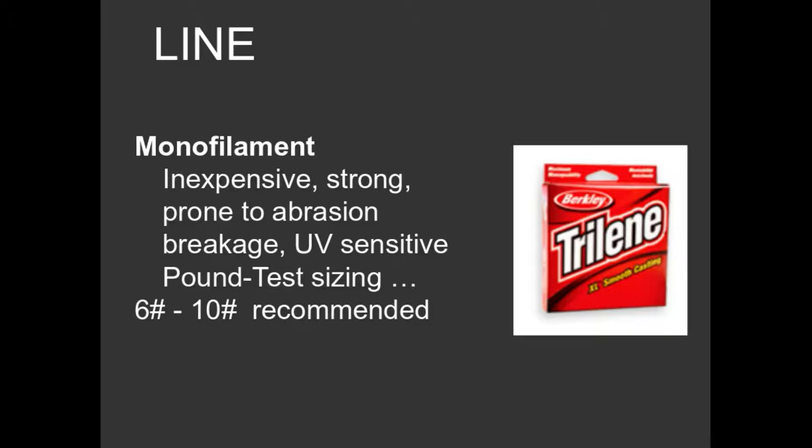Whenever you're just starting out, I would recommend staying with about a 6 to 10-pound monofilament. The size of line is determined by the theoretical breaking strength — so a 6-pound line would theoretically break with 6 pounds of weight. I said theoretical because then we get into knot strength: whenever you're tying the line onto the hook, all knots weaken the breaking strength of a line.